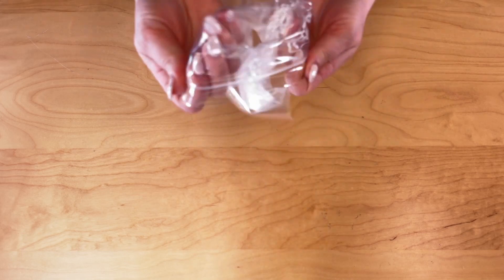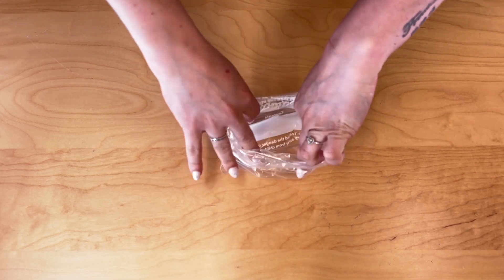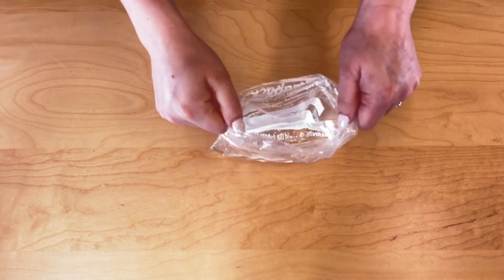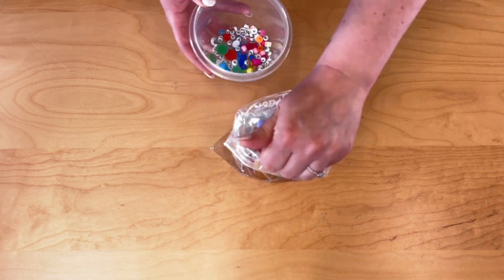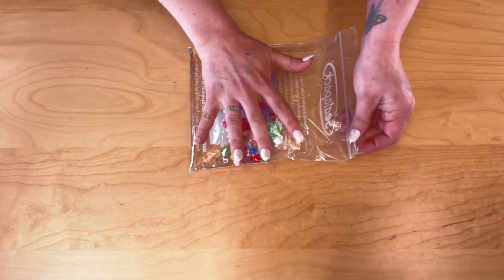Open your bag nice and wide. Please get an adult to assist you if you need help. Begin to pour the gel into the bag nice and steady, then grab your material and begin to fill the bag.